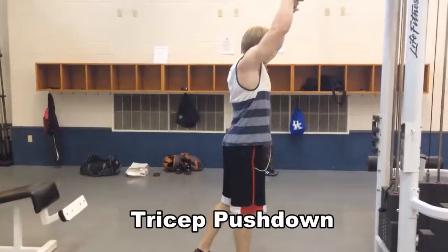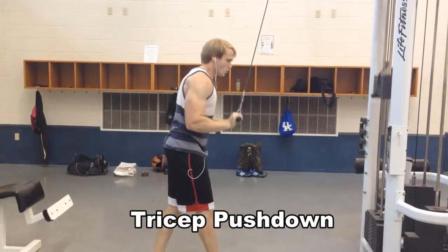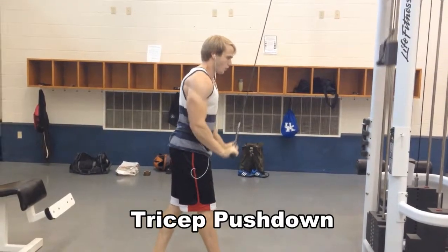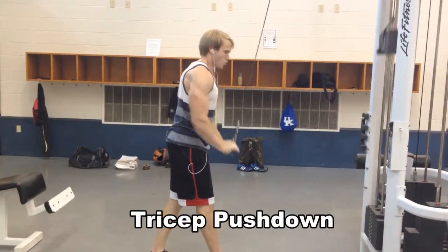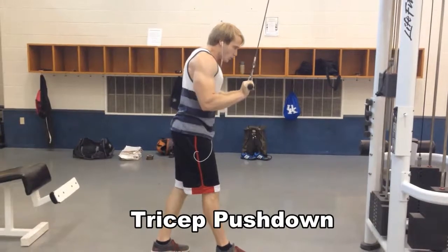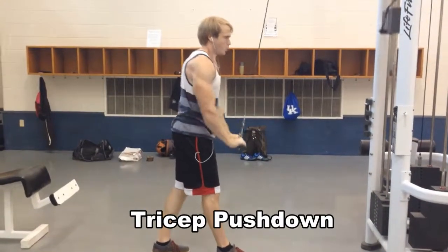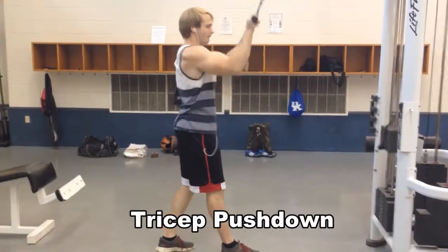Then I hit the tricep pushdowns to finish off the workout, breaking down the muscle fibers, feeling the heat, feeling the pump. Won't even be able to move my arms because my arms are so pumped — my arms be so stiff after this, that's what I want, that means I did all that I could. I hope you liked the video, hope you learned something, peace.